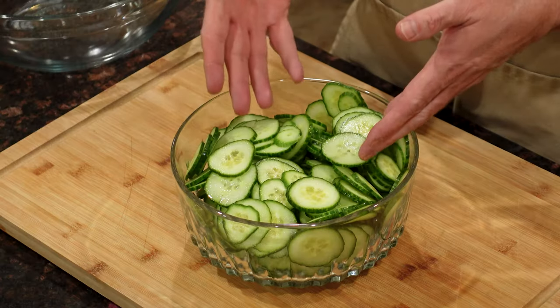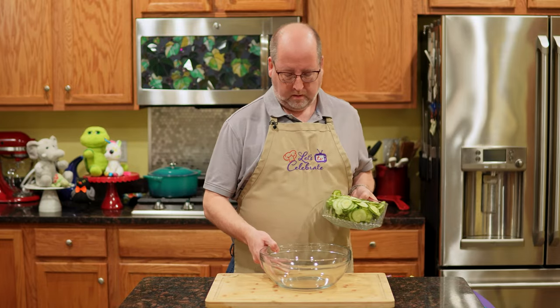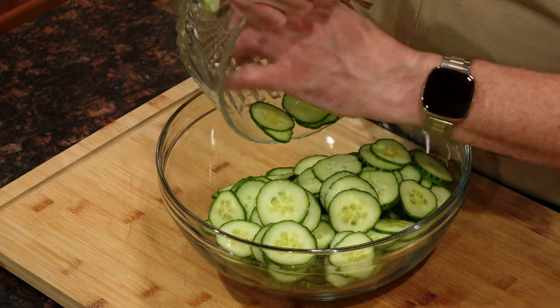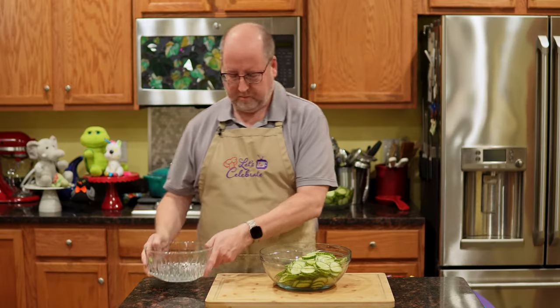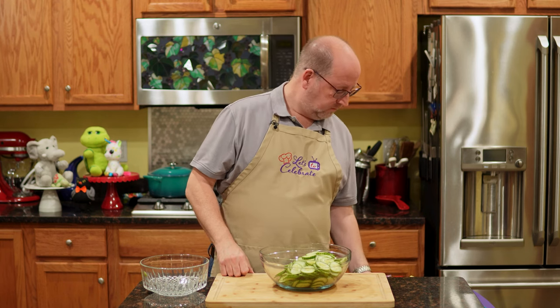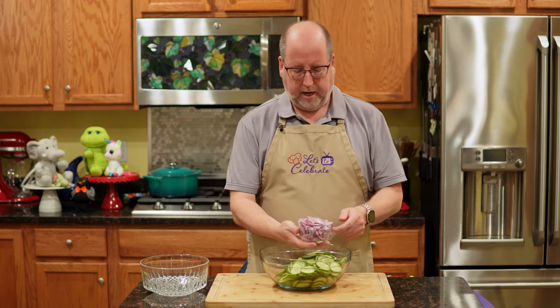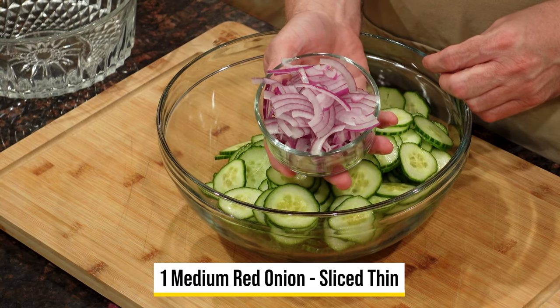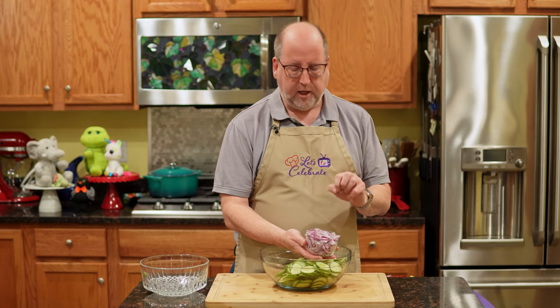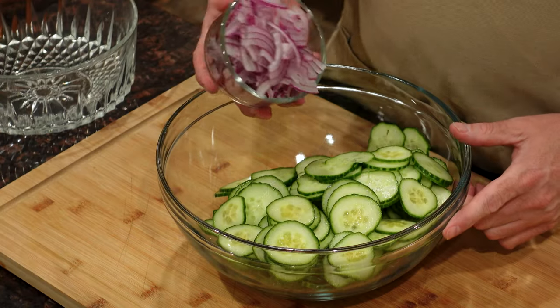If you don't have a mandolin, you can do this with a knife. But I have one, so I use this. I'm going to put this in a nice big bowl — every last little guy in there. Next up is onion. I have a medium red onion. Red onion is a little sweeter than regular, and I slice it as thinly as I could. I'm going to put this right in.